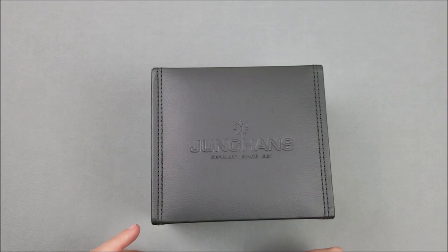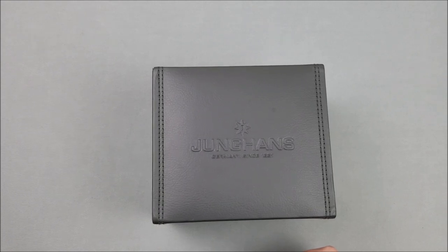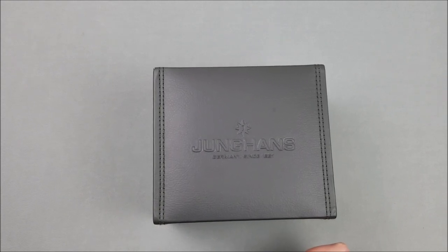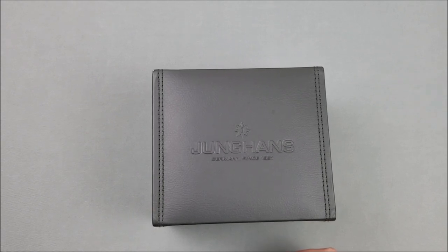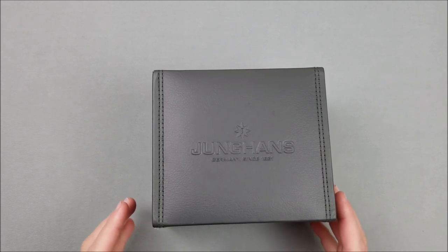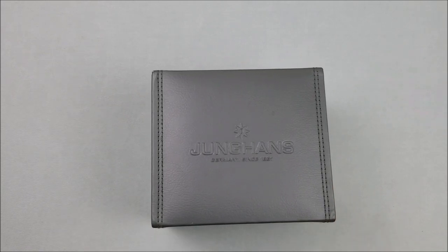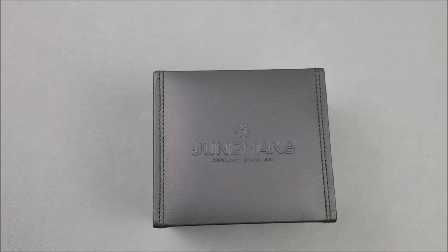I typically do more of the Amazon e-commerce type brands and less of the centuries-old premium brands. But this is one that I saw a picture of, really liked, and thought it would make a great review. It's kind of an attainable watch for even just the average professional — you don't have to be a very wealthy person to afford this Junghans Chrono.